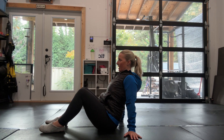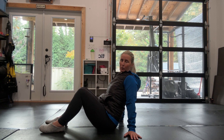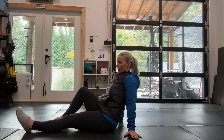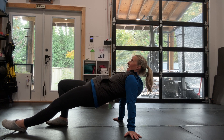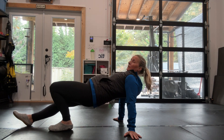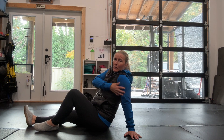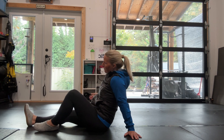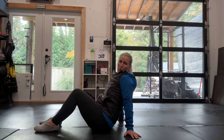Level two is a variation progressing into a reverse plank. You'll extend one leg out in front of you, then scoop under through your hips, lift the hips up looking towards your knees, and then come back down. Repeat on the other side — lift up with the hips and come back down. You should feel a strong stretch, possibly through the biceps up into the front of the shoulder. Do around ten reps, five on each side, for two to three sets.